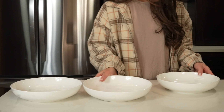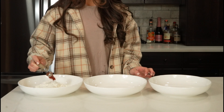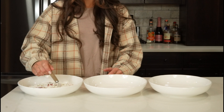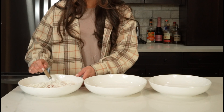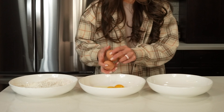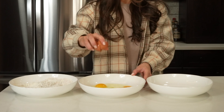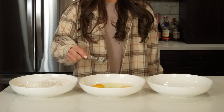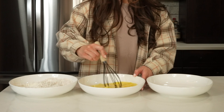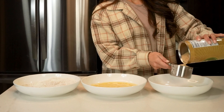Now we're ready to create our three dredging stations. For the first station, we'll combine one cup of all-purpose flour, one teaspoon of salt, one teaspoon of paprika, one teaspoon of Italian seasoning, one teaspoon of onion powder, and a half teaspoon of black pepper. For our second station, we'll take four large eggs and crack them into the second bowl, then add two tablespoons of water and use a whisk to beat the eggs. For our third and final station, we'll add in two cups of Italian breadcrumbs.